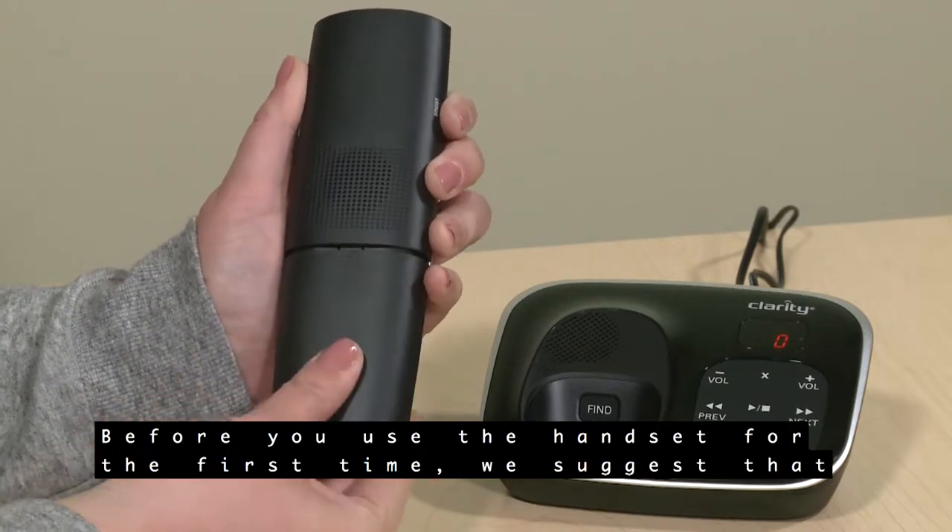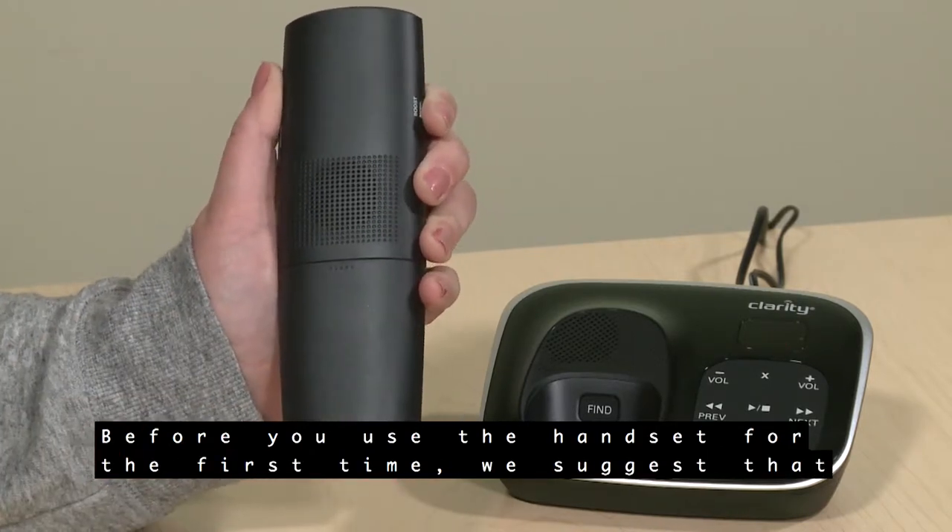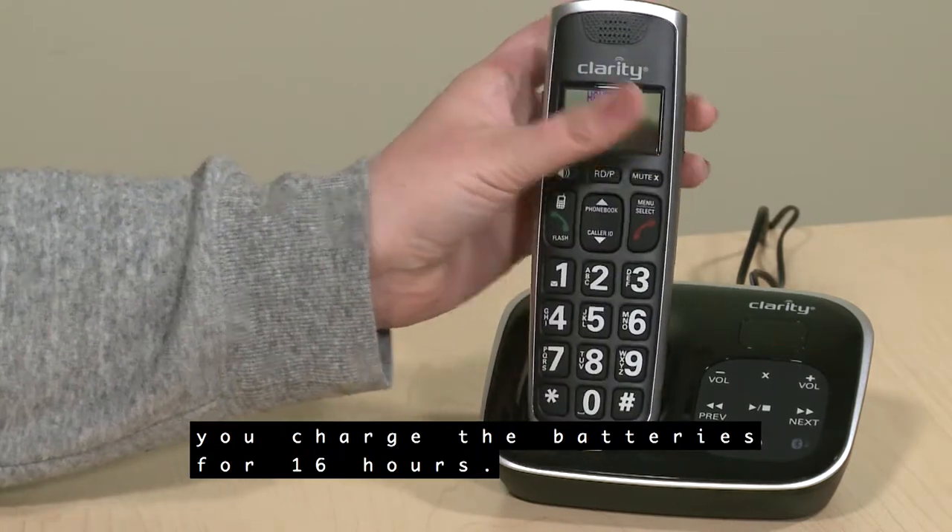Before you use the handset for the first time, we suggest that you charge the batteries for 16 hours.